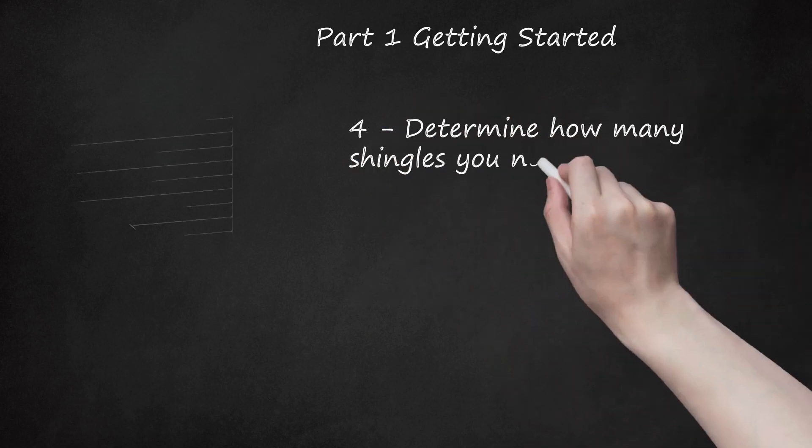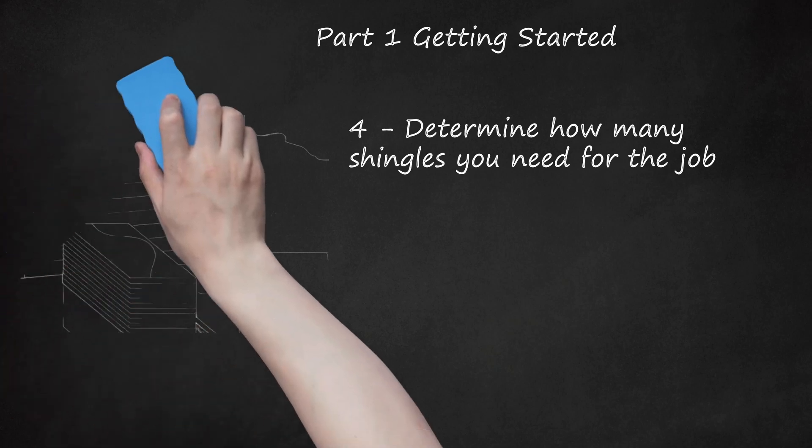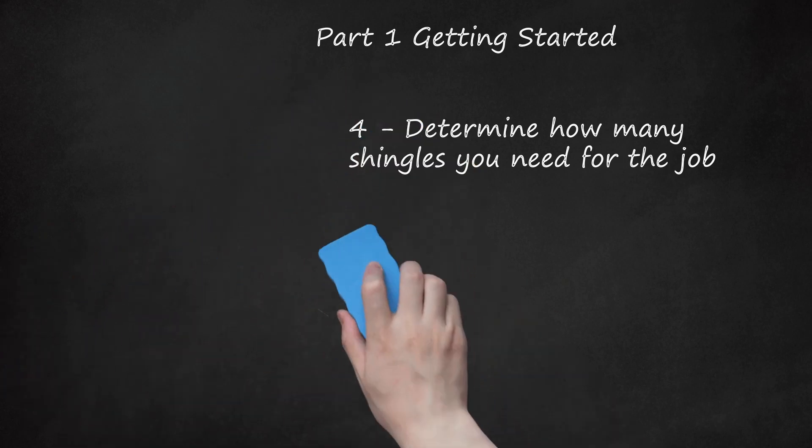Determine how many shingles you need for the job. The surface area shingles cover is defined as a square of 100 square feet (9.29 square meters). Shingles are normally sold in bundles, with three bundles usually required to cover one square. To figure the number of bundles to purchase, measure the length and width of each section of the roof and multiply them together to get the area. Add the areas of each section together, then divide by 100 to get the number of squares. Multiply this number by 3 to get the number of bundles you'll need to buy.